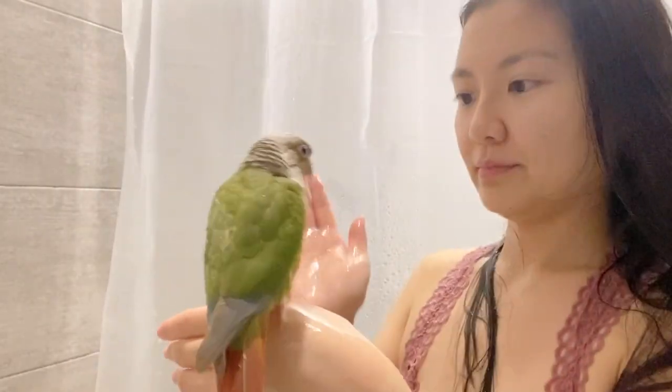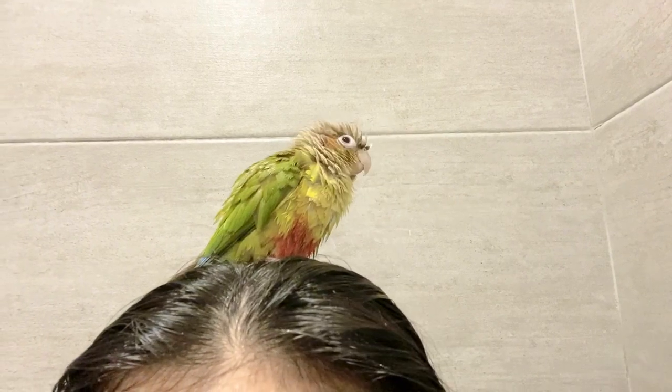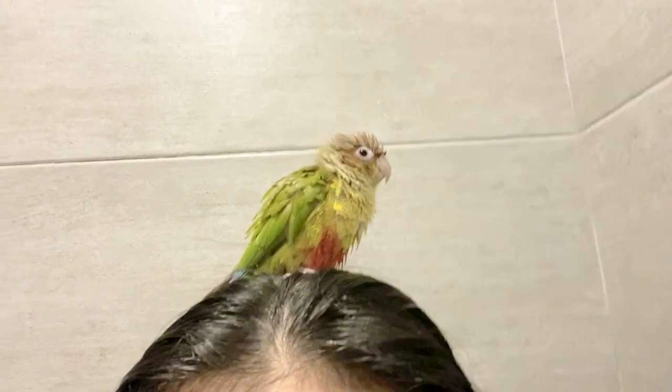Of course some birds may not like the showering experience. You know your bird best, but usually if they aren't enjoying it they'll fly away from the water, pace back and forth trying to move away, have their feathers slicked back tight against their body, or move really fast trying to get away. A really obvious sign is if they're making their scared chirp, which is usually very high-pitched and distinct.